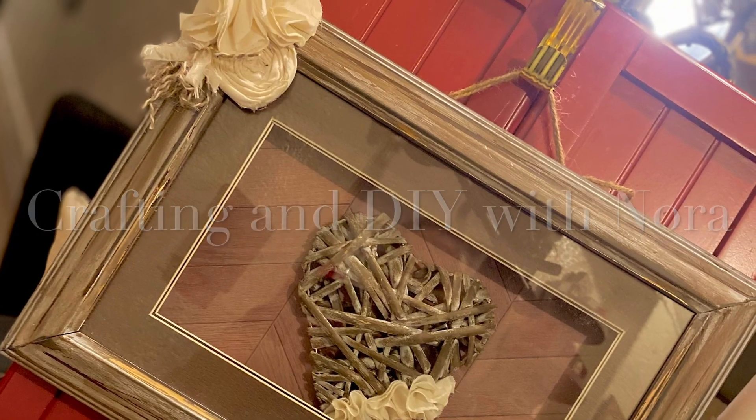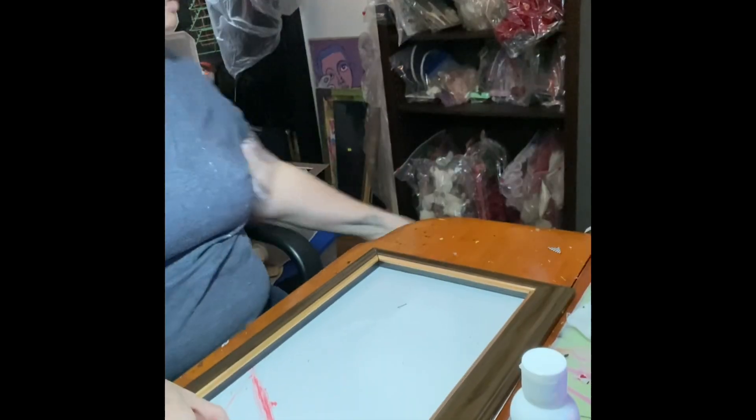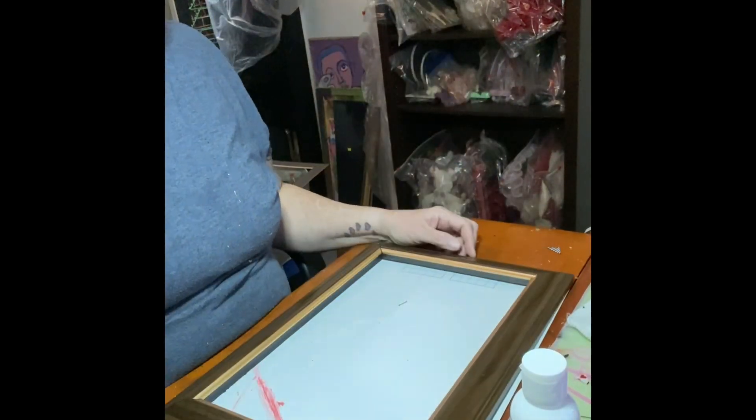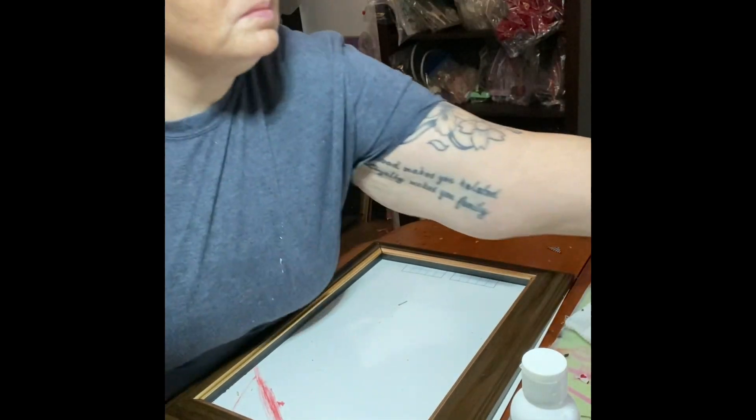Hey guys, welcome to another crafting and DIY with Nora. Real quick - I saved another picture frame from the landfill. I took it apart, found this piece here, took all that dirty felt and cleaned it. Here you go - all apart and cleaned. Those are the wood pieces from the back.